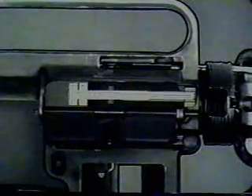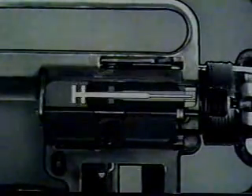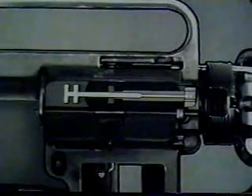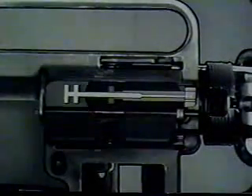During unlocking, the firing pin is withdrawn from the face of the bolt by the bolt carrier group. With the bolt unlocked, the next sequence in the cycle of operation occurs. This is extracting.